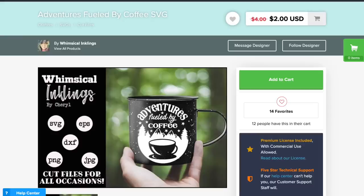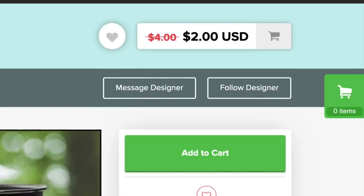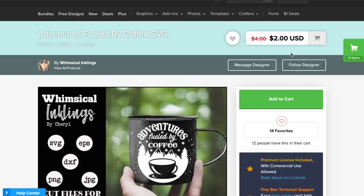Here is our SVG cut file — Adventures Fueled by Coffee. As soon as I saw this SVG cut file, I knew that this would look perfect on a mug with this camo infusible ink. I just love it. Now currently at the time of filming this, it is marked down from $4 to $2, so it is currently half off. However, by the time that you watch this video, it could be a different price. But if you see it even for $4, that's a great price — especially if you see it for around the $2 mark. So go ahead and grab that. But now let's head over to Cricut Design Space and get started putting all this together.